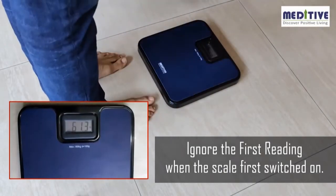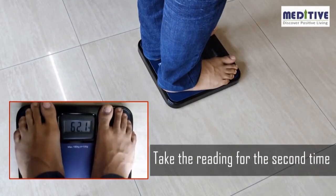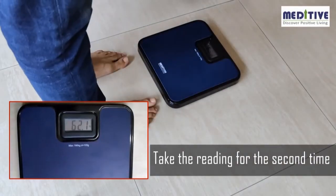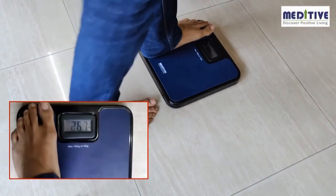Please note that whenever the scale is kept on the floor, the first measurement reading has to be ignored because the scale calibrates itself on the first reading. Please take the reading a second time without moving the scale, and then you will get the correct reading.